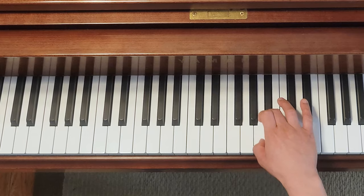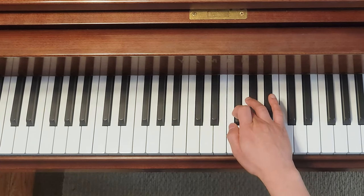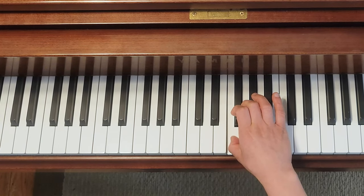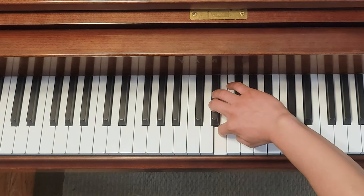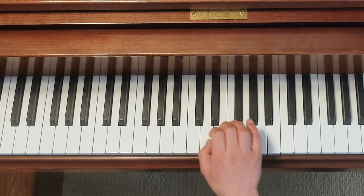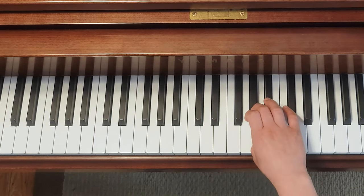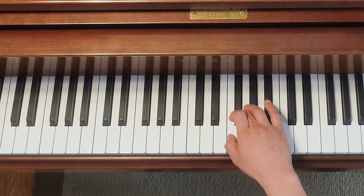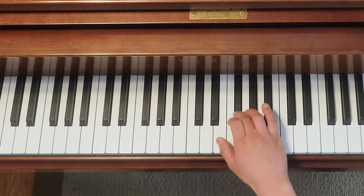Going down: one, three, one, three — and right here, if you use number one first and then number two and number three, you're going to end up twisting your hand. So instead, when you hit the spot where you don't have a black key between the white keys, you're going to have to use number two finger first.